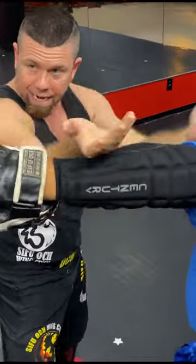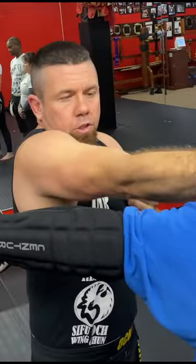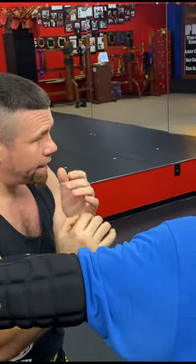So when he swings and I'm doing a ton or a view, when I'm punching, what you don't want to do — don't hyperextend your elbows and point your fist down. You're not going to get anything with that. You want to strike as if you're trying to jack basically his neck back.